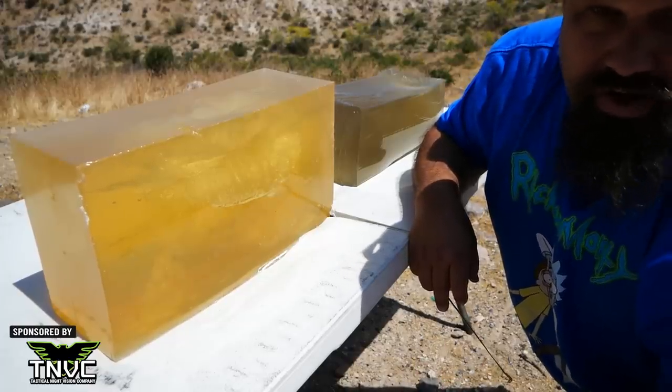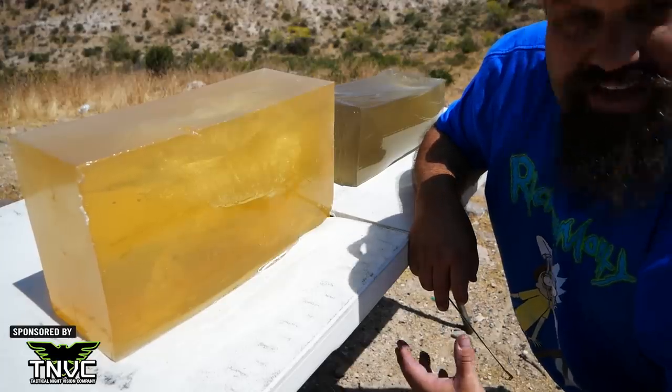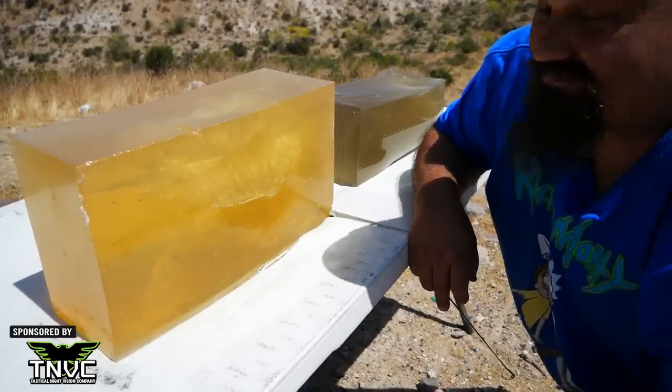The main thing we were looking to find out is whether this brand of M193 is capable of fragmenting at this velocity, and we proved pretty conclusively that that's not happening. This is a pretty mediocre round when fired from a short barrel, or at about 100 yards from a 16 inch barrel. I honestly did expect to see similar performance to other M193 — even most copper jacketed 223 pressure 55 grain FMJ tends to fragment. One contributing factor could be the thickness and composition of the jacket.